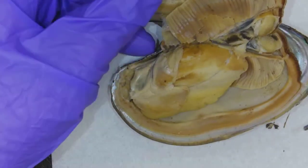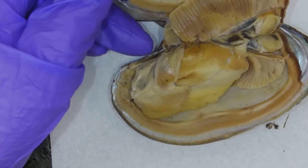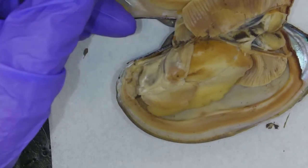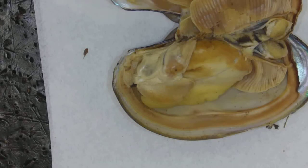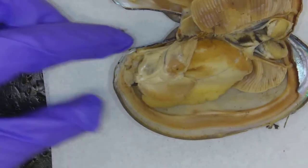I believe that has covered everything: mantle, gills, anus, intestine, gonads, digestive gland, mouth, those muscles. I believe that's everything. So I hope you've enjoyed the clam. When you eat a clam, what are you eating? You're eating everything — gonads, intestine, you name it. You usually don't eat the shell — you shell the clam, boil it, and gobble the whole thing down. So it's good to know what you eat.